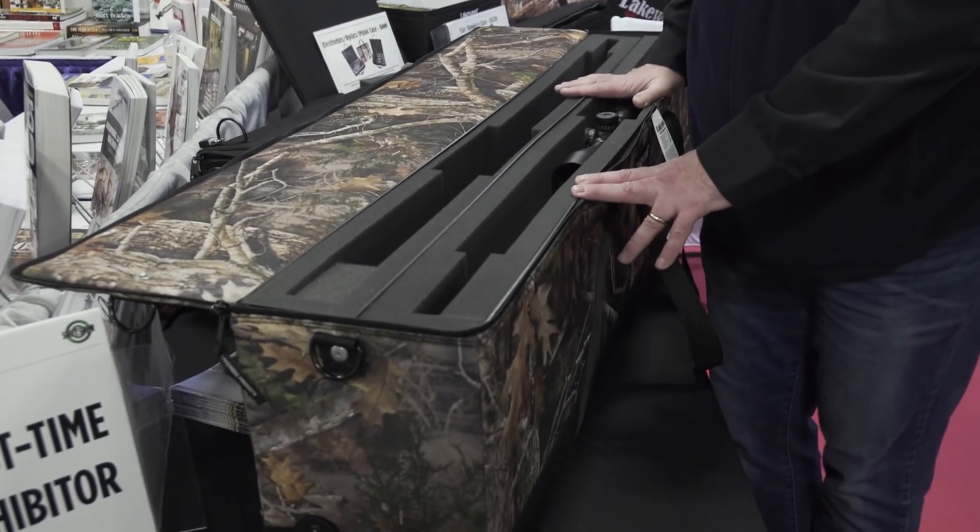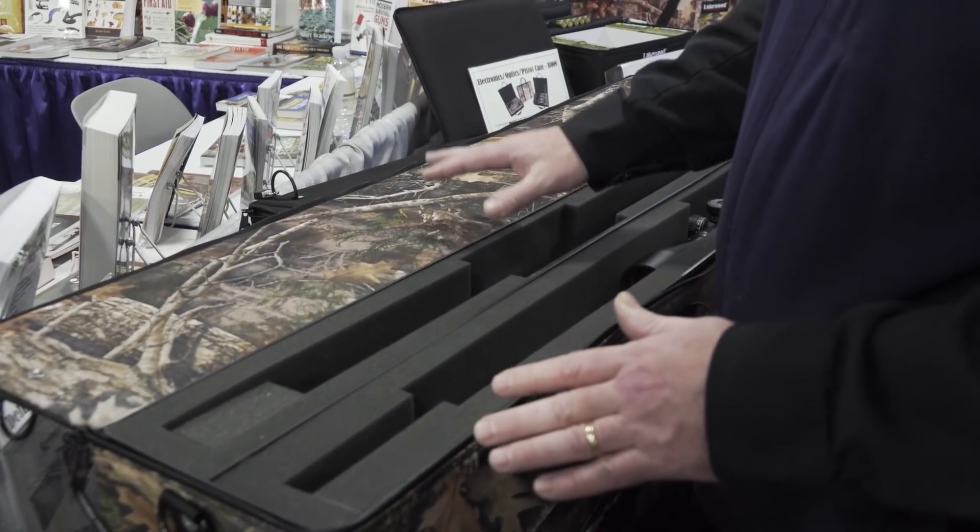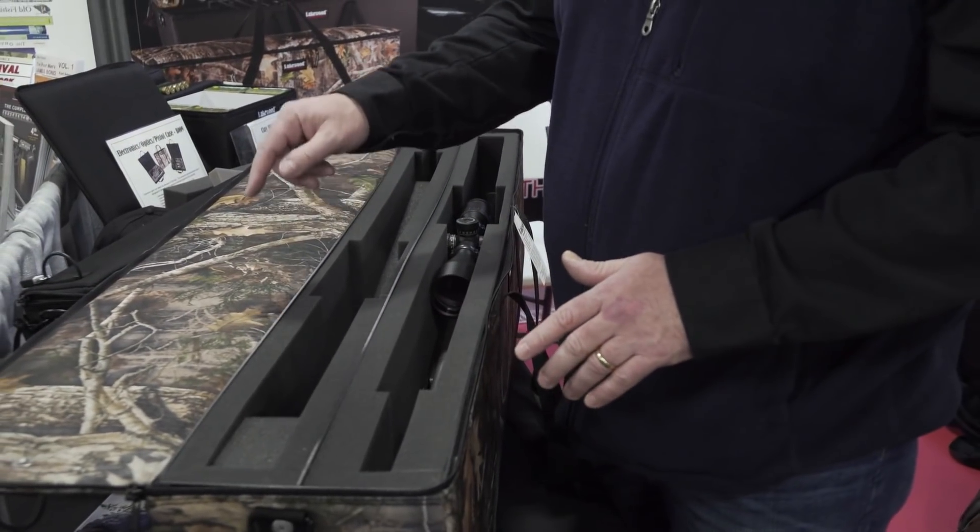The new double deluxe gun case from Lakewood. If you know Lakewood, you know they make great gun cases and bow cases right here in the USA. This one is not only convenient, it's airline approved. Check them out at LakewoodProducts.com.